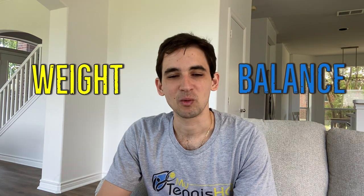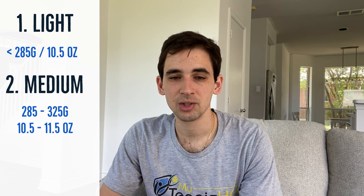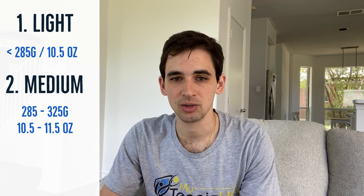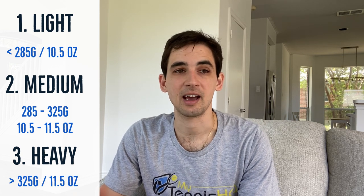When looking for the weight of the racket, there are two things you need to pay attention to. The first is the actual weight, which is pretty straightforward, and the second is the balance of the racket, which is a little more complicated but we'll break it down easily. There are three types of rackets: the light racket, which weighs below 285 grams or 10.5 ounces; the medium racket, which is between 285 and 325 grams or 10.5 to 11.5 ounces; and the heavy racket, which is above 325 grams or 11.5 ounces.